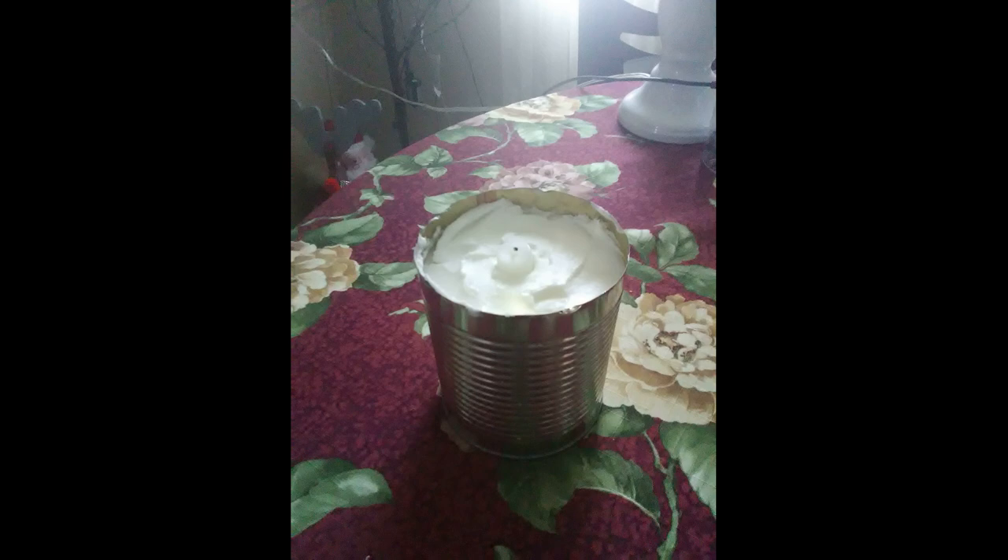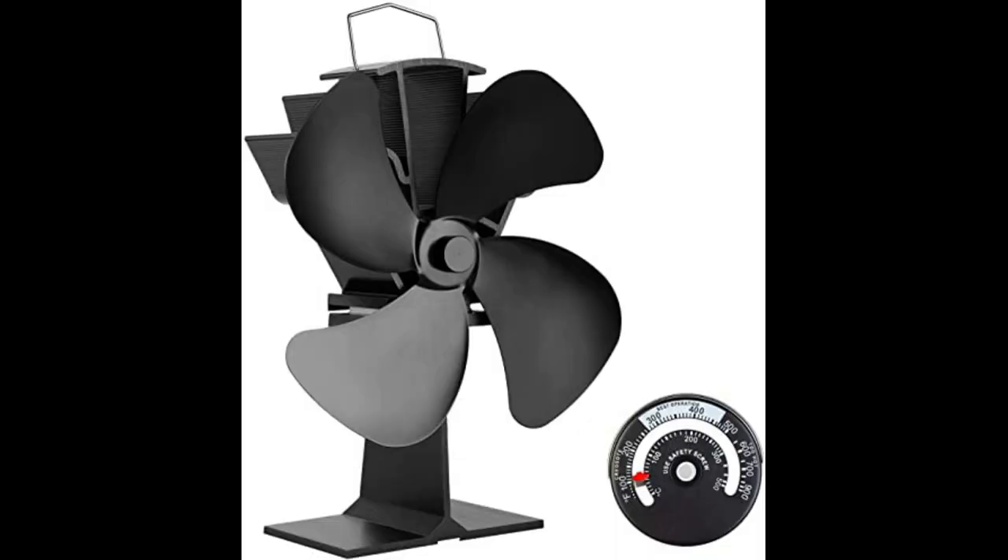It beautifully heated up the room. I put a tin on the back of the wall to protect the wall, but I noticed the bottom bricks stay relatively cool and progressively become hotter. The only thing I was missing was a magnetic fan for the top.